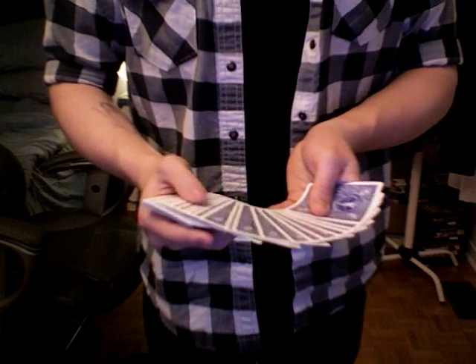Hi everyone, MagicGiago5 here, and what I've got for you today is a card routine, which is not completely with cards, but still I think it's pretty good, and I want to show it to you. So here's a deck of cards.